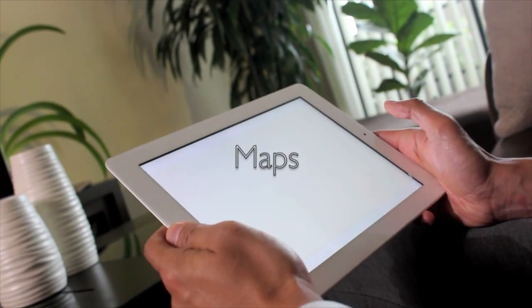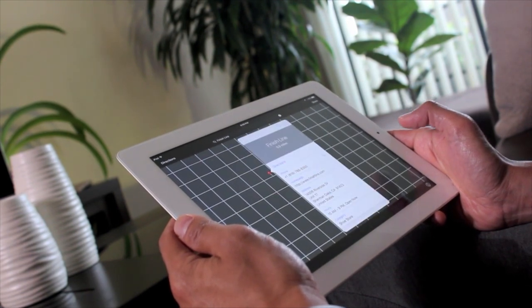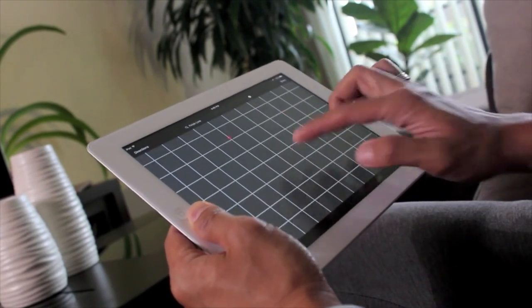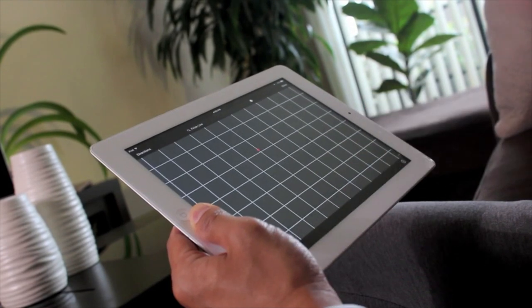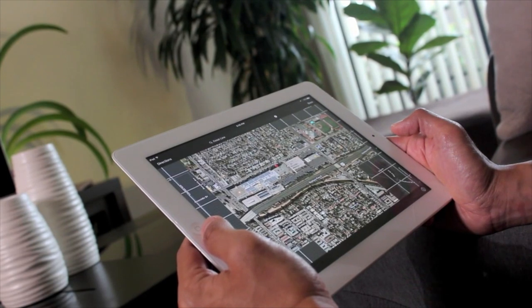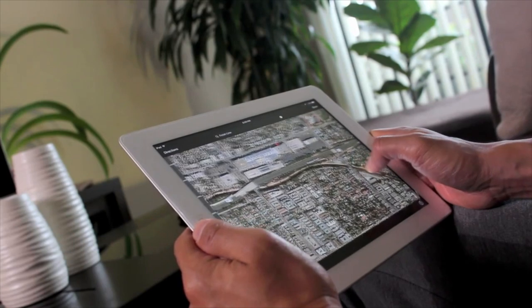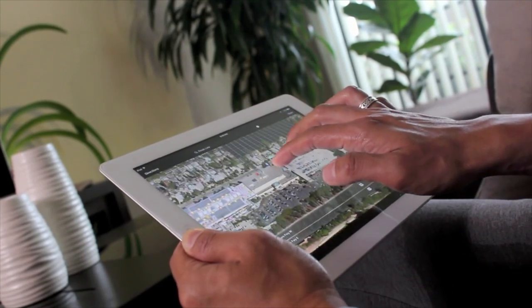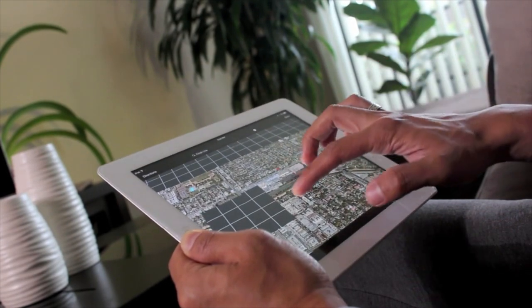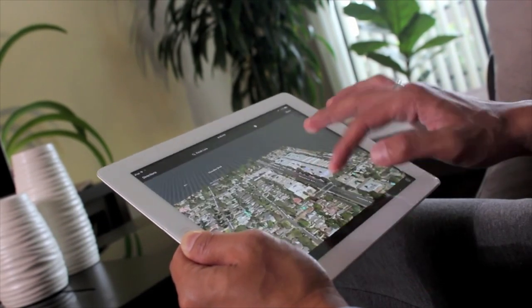Opening up Maps — I find the more you update your software, the slower the Maps app gets. I can tolerate it on an iPad because it's not really used as much as on my phone — then it would be a deal breaker. It still works, so I can find a location or route if I need to. What I did miss is the gesture where you swipe up with two fingers and the 3D feature comes up. You could still set it up with a hotspot and use directions, but it's too slow to use as a GPS.